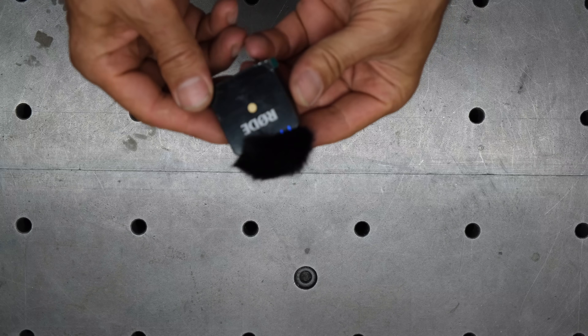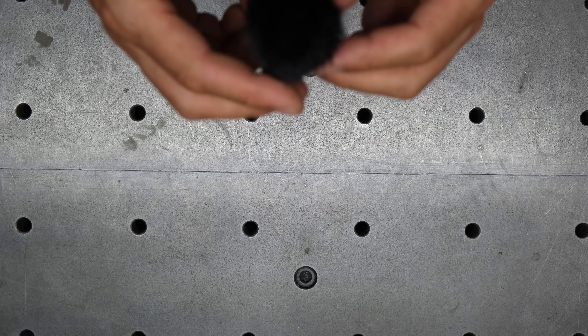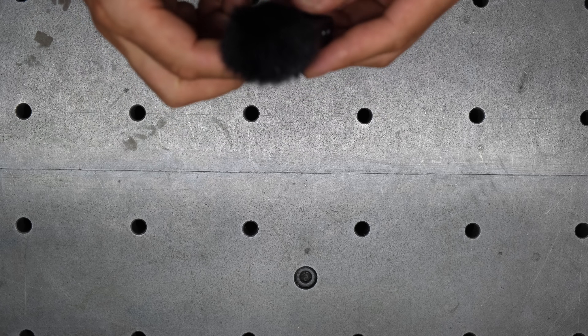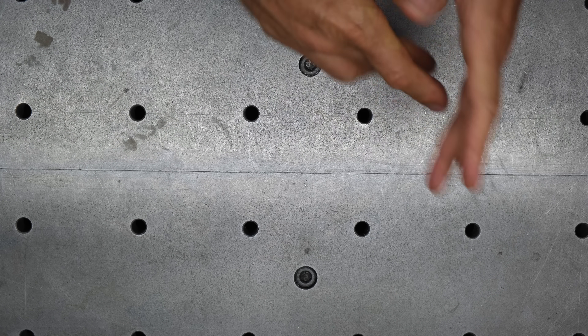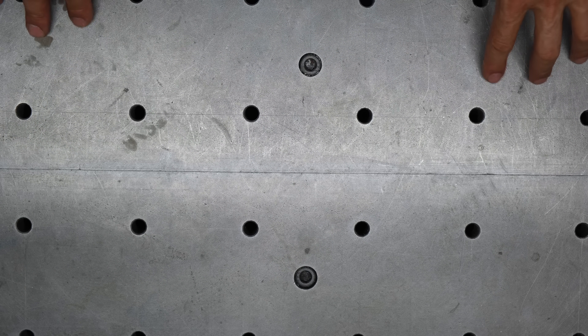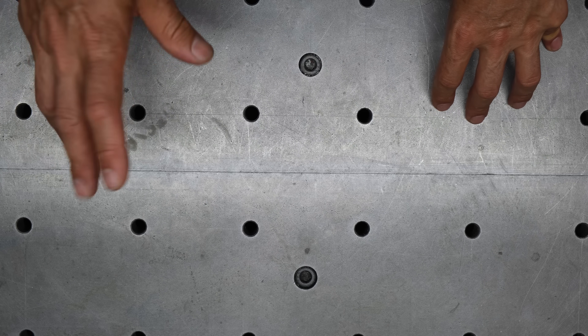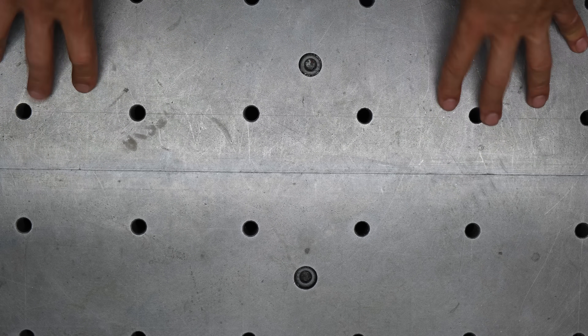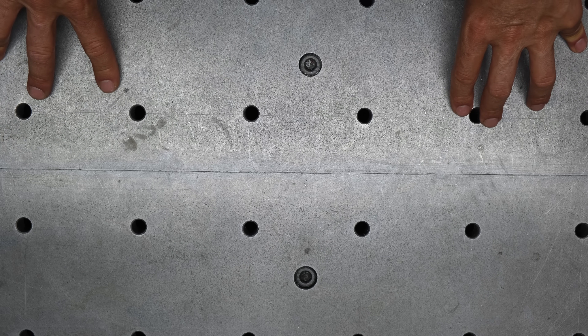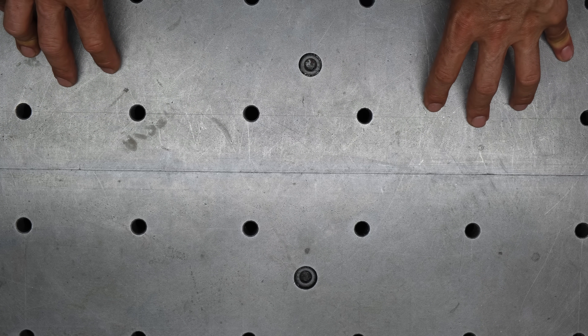First order of business: new mic, it's a Rode Mobile Go — let me know how the sound quality is. Second order: after years of moving up and down, right and left, back and forward, it's time for me to be able to rotate. That's why I'm planning to build the fourth axis for my CNC. Let me go gather some materials and parts and we'll get started.